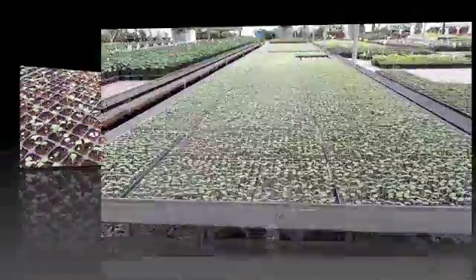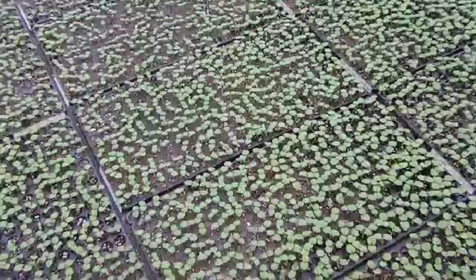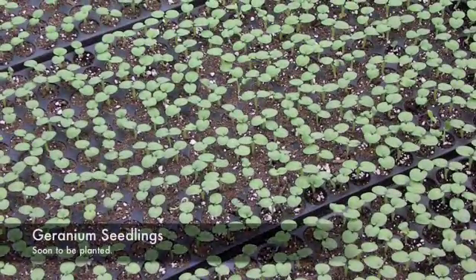These geraniums are an example of plugs that will be soon ready for transplanting. We can sometimes transplant flats into one or two more containers after this. We hope you've enjoyed this video with a little sneak peek at how plants are grown here at Hemans.